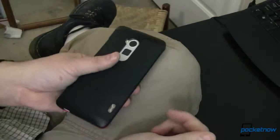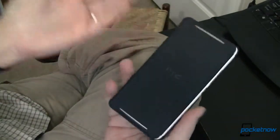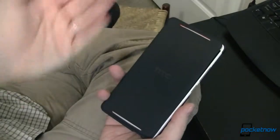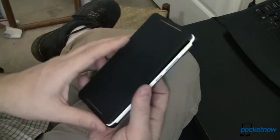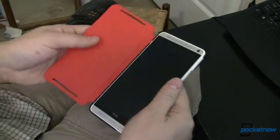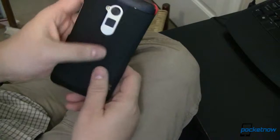It looks great, it's a wonderful case, and I would highly recommend it. It costs a little more than normal cases — a normal case like this you're probably looking at anywhere from 40 to 50 bucks. This one costs about $65, so it is a little more expensive, but to include an extended battery, I think it's very, very well worth it.